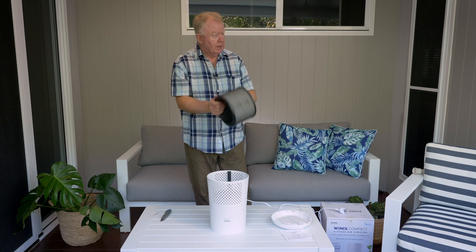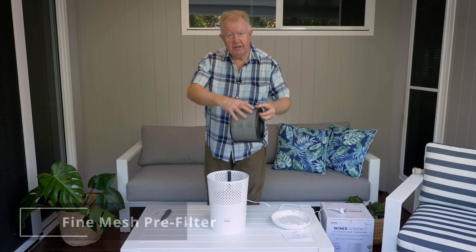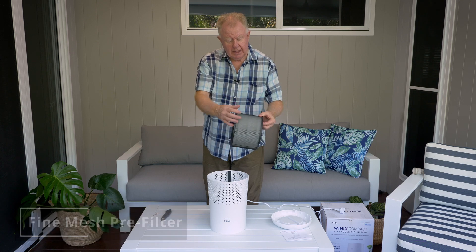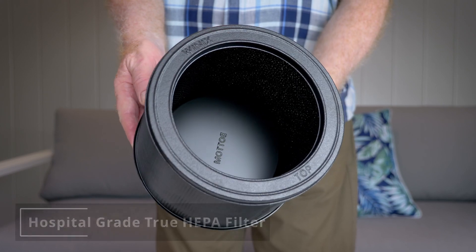With the 360-degree all-in-one filter, here's a quick explanation: on the outside is the pre-filter — as the air pulls the polluted air through here, you should be able to see the hospital-grade HEPA filter through there.